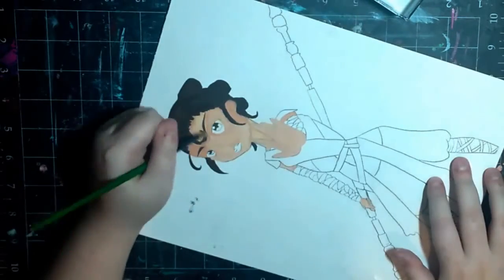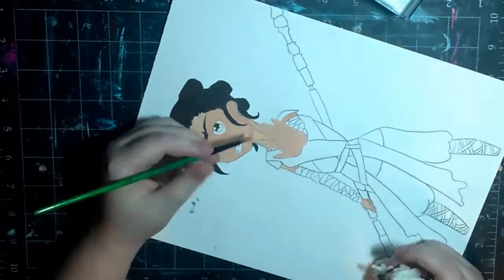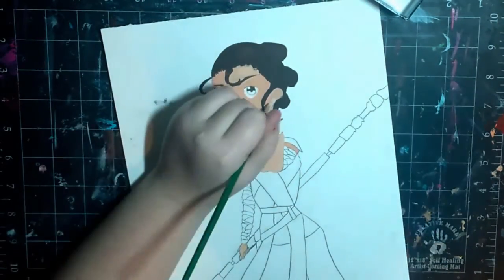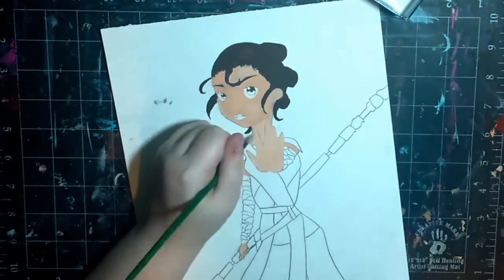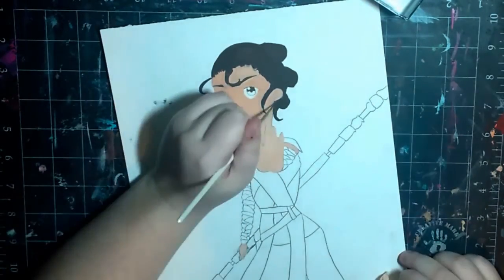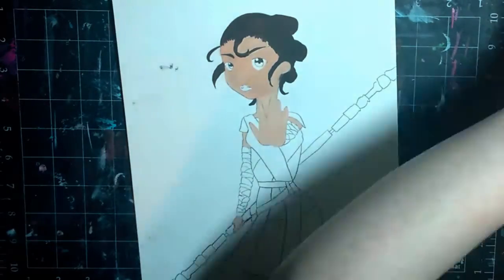I did mess up on the outfit, though. Her sash was supposed to come over her other shoulder on the right — well, it would be her left, but our right. But for some reason I made it wrap around her back, and I don't know what the thought process was on that. I realized it after I was done and was like, oh my gosh. But whatever, I can't fix it now.